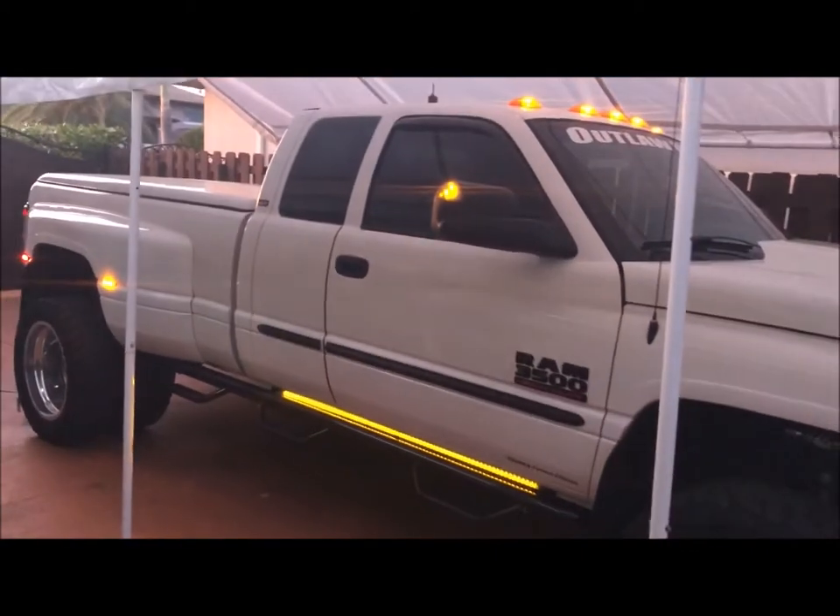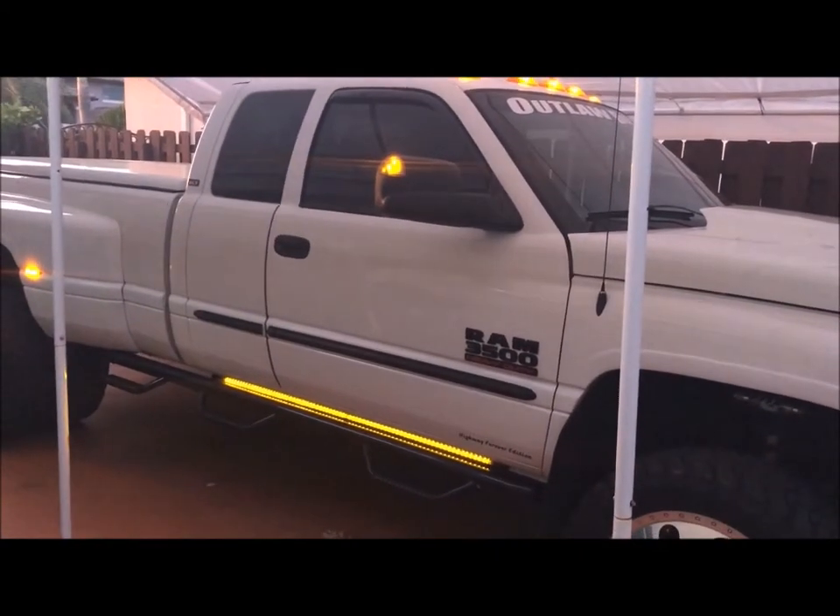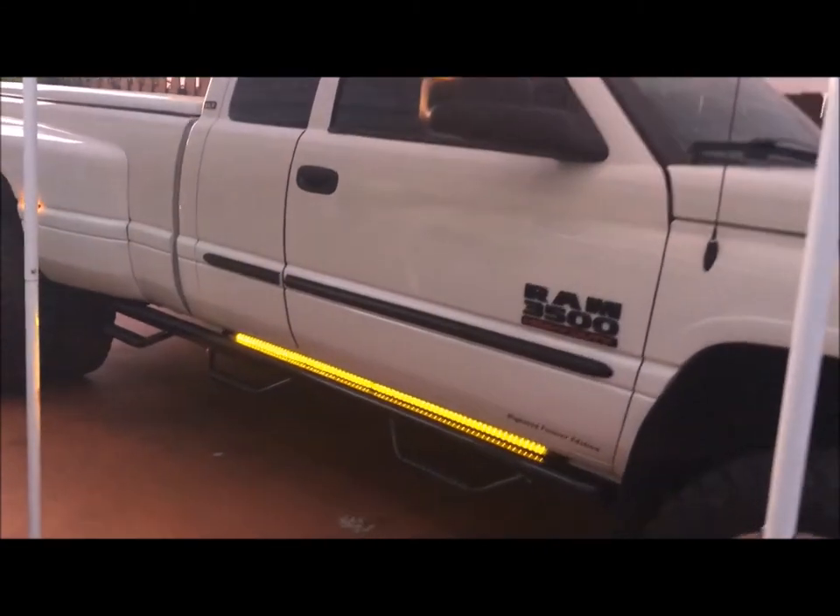I'm in my driveway, so I really can't show you a whole big side view. There it is. What do you think — thumbs up or thumbs down?